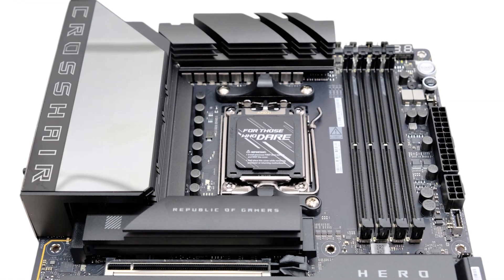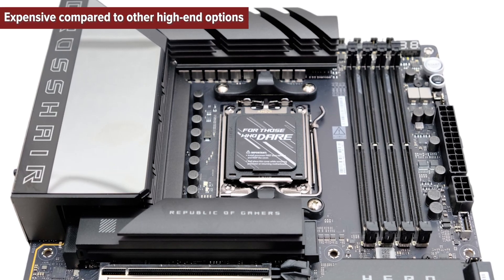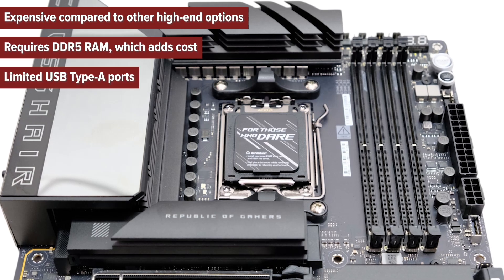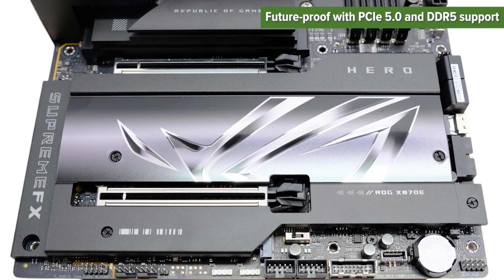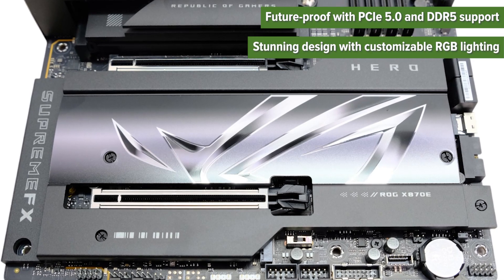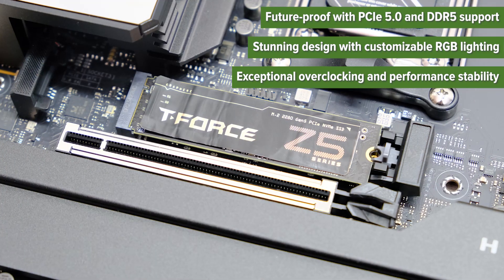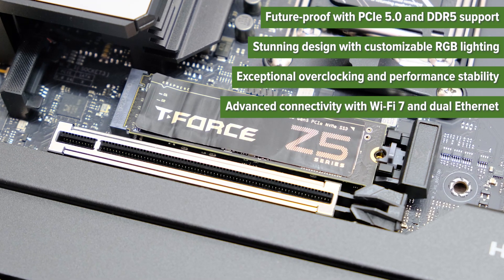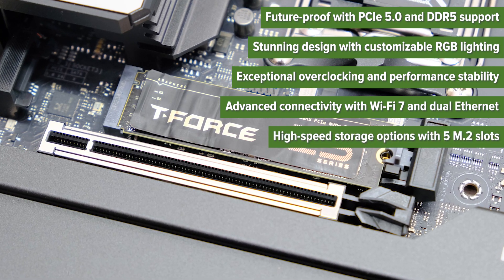Let's weigh the pros and cons. The cons: expensive compared to other high-end options, requires DDR5 RAM which adds cost, and limited USB Type-A ports. The pros: future-proof with PCIe 5.0 and DDR5 support, stunning design with customizable RGB lighting, exceptional overclocking and performance stability, advanced connectivity with Wi-Fi 7 and dual ethernet, and high-speed storage options with five M.2 slots.